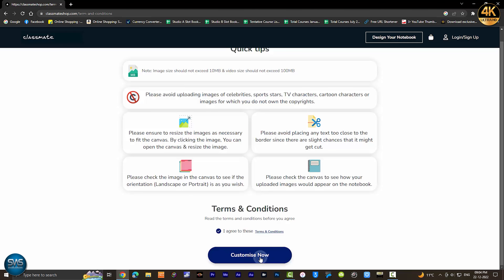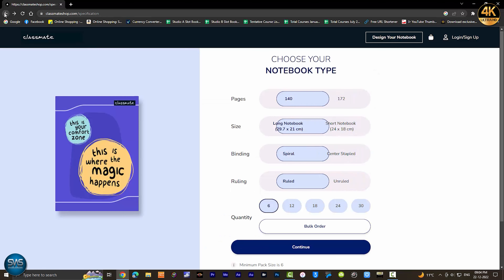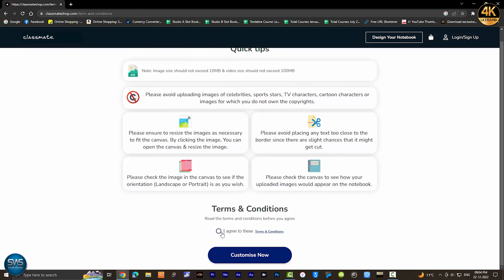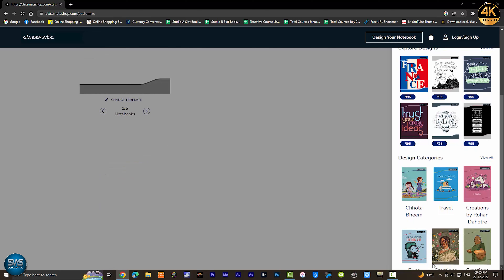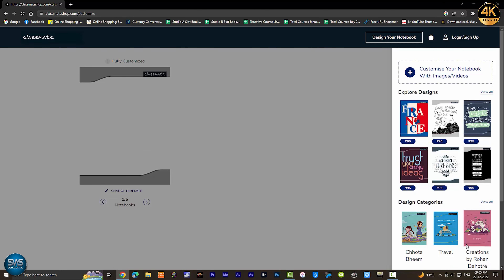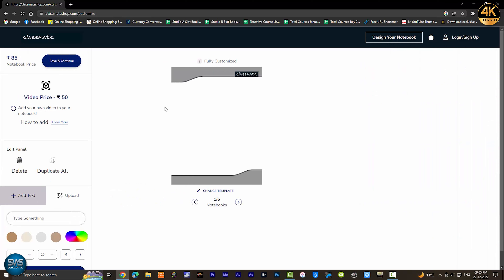Now we are going to go to customize. We are going to choose the spiral binding, and then center stop. Now we have a spiral selected. We need to choose a design here. We can use the default design or the same design.